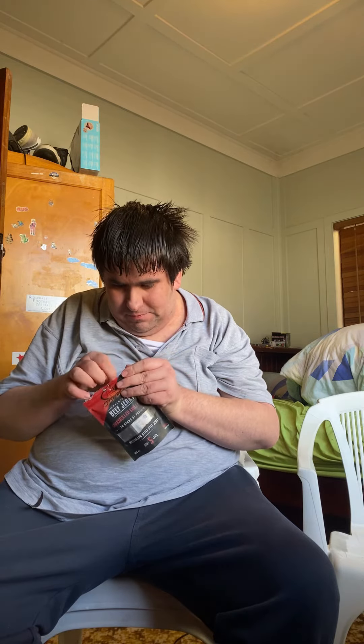I'm just about to get through this jerky and have a little taste. Dodgy packaging, mister — let's just open the packaging up. Got to improve your packaging, buddy.